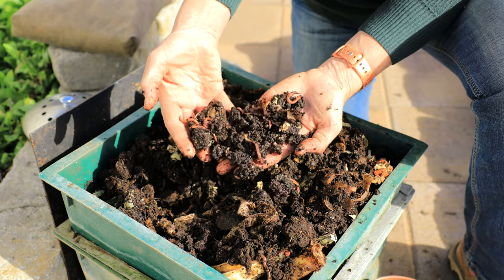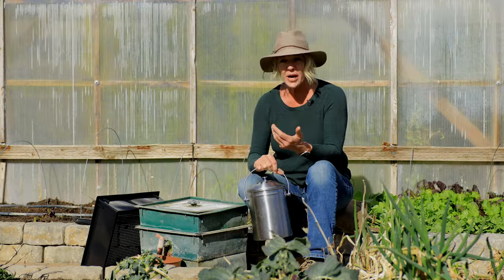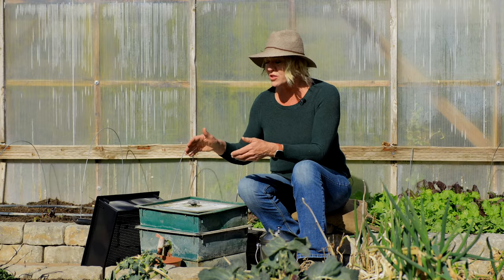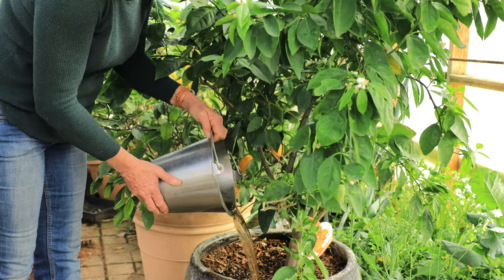I have several worm bins here to produce my castings. This smaller one I've had for at least 15 years — it's had a lot of worm mileage put on it — and I love it because it makes harvesting the castings really easy. You can stack several trays and build them up. I keep them pretty small because I'm always harvesting castings, but it's a great way to get rid of kitchen scraps — dump them in the top, the worms eat and digest them, and the castings collect at the bottom. It's also got a valve in the front where you can get worm juice — drain off the excess liquid, dilute it, and pour it onto your plants. I dump that liquid right into the citrus trees in the greenhouse and they do great with it.